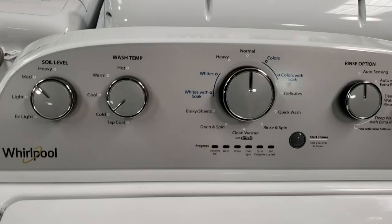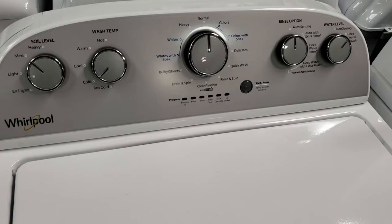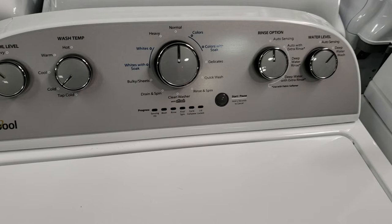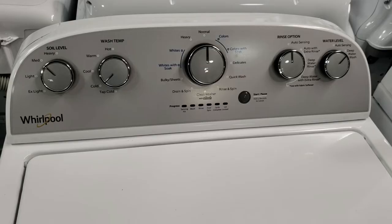At 3.8 cubic feet capacity, you should be able to fit a queen-size comforter in it. Typically in a washer this size you can fit around 15 to 16 pounds of clothes. A child's full outfit is around two to three pounds while an adult's full outfit is three to five pounds. It should be big enough for two to three people — any more than that and you may be washing more loads more frequently than you'd like.